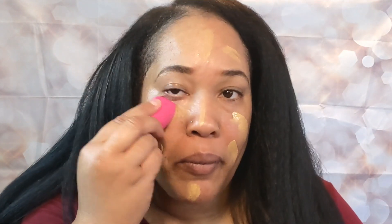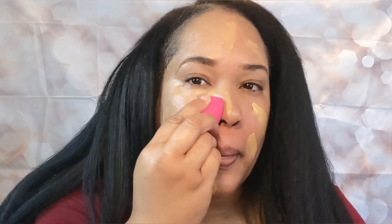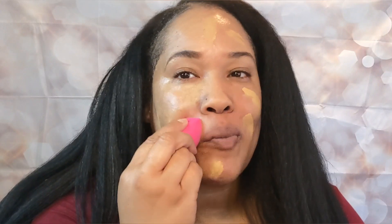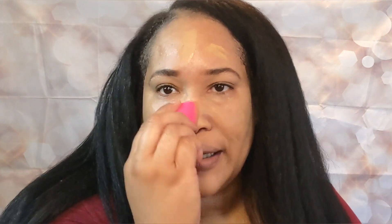I'm going to go ahead and blend that in. Yeah, I was worried about the color. I realized that I had to get a foundation with the olive undertone because some of the foundations I had — some of it would be too light. But this is really blending in. I really like this.